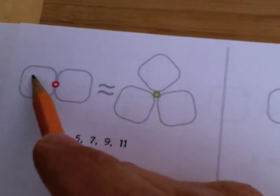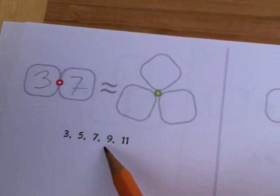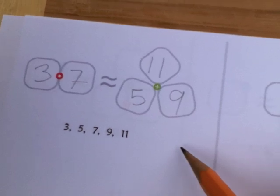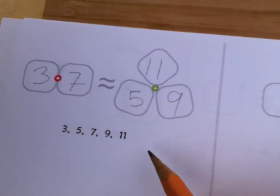How about if I put 3 times 7? That's 21 on this side. Is that equal to 5 plus 9 plus 11? No — that's too much. That's 25 on this side. So I failed again. Arrgh!